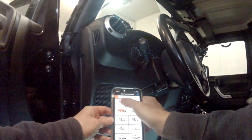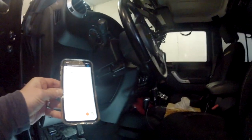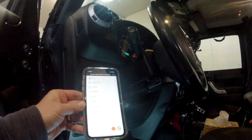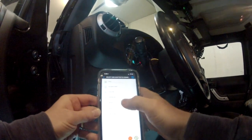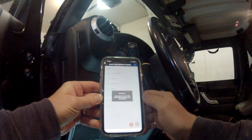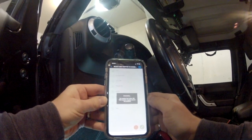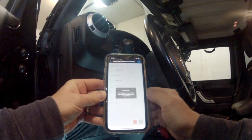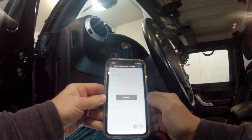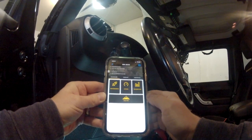You click on JScan, and then what you want to do is make sure you have your key in the on position but your vehicle not started. Once you do that, you select your adapter — mine is the vPeak BLE adapter. You wait a moment until it connects. The app has a trail view and adaptations that you can set to configure different functionality within your Jeep.